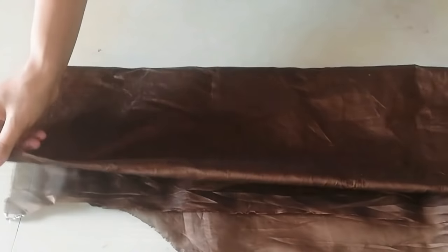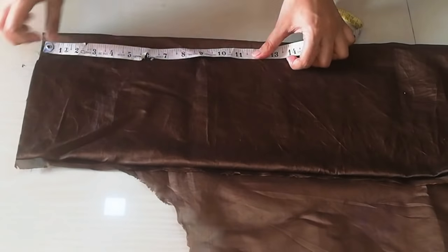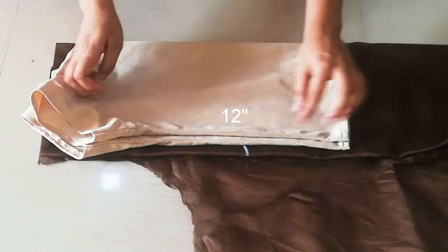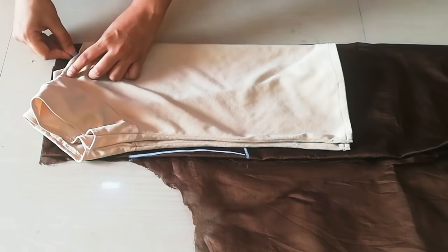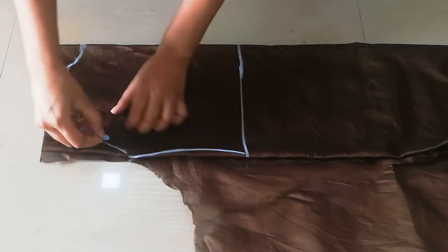This is leftover fabric. First, I will fold it in four. You can see a cut-out fabric on the side, so I will leave it like that. First I will mark the length, then place it on the top, then mark the sides, the arm hole. You can see I have marked it.